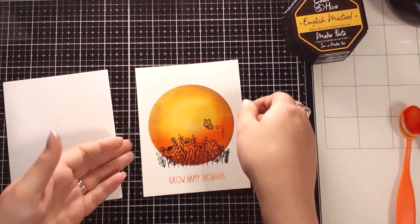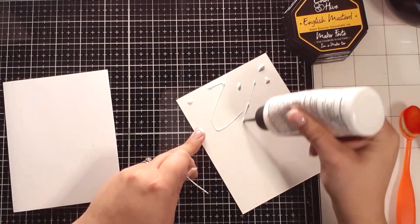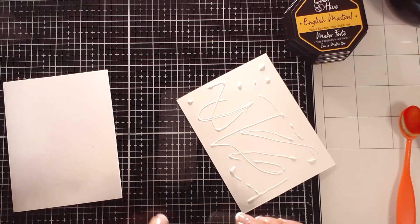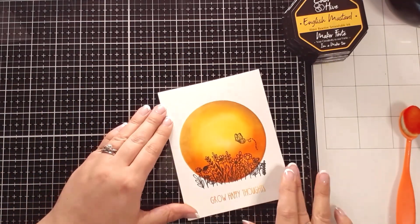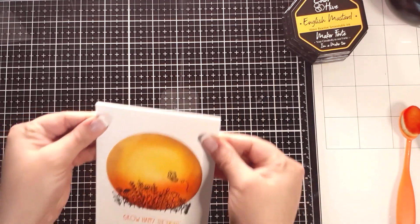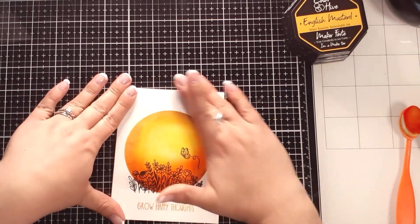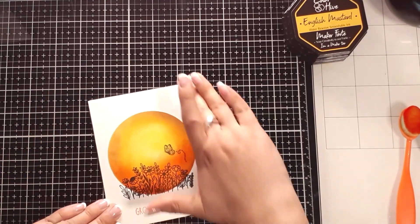I am going to put it on a card base. I have the Neenah 110-pound card stock, and just placing one light layer of glue — I'm using the Barely Art glue and piecing this together. It's one of those fast, easy, but really stunning, really impactful cards. Not super filled with techniques, but it looks like it's filled with a lot of techniques. I absolutely love this style.